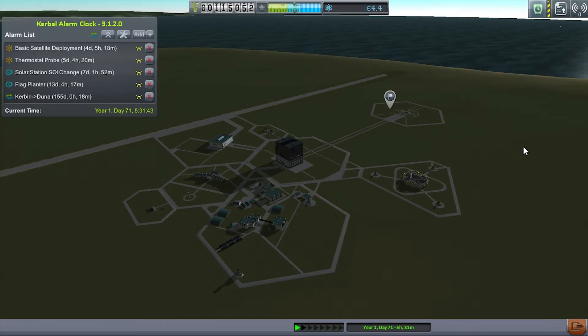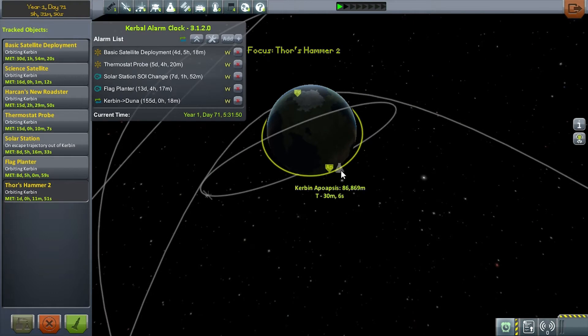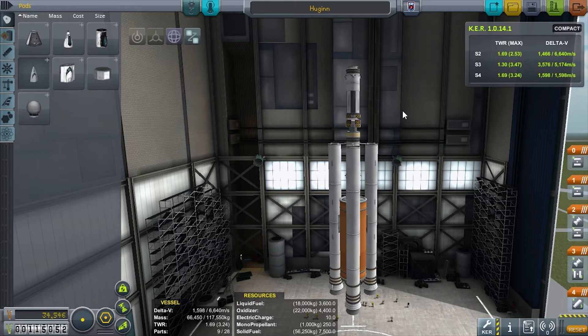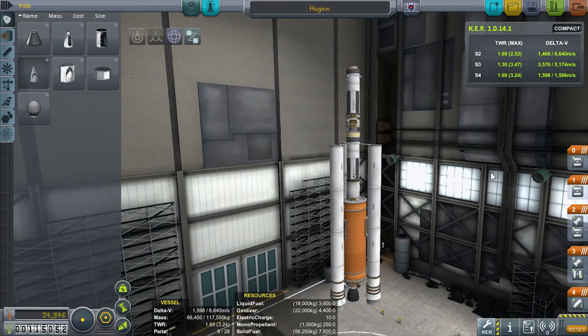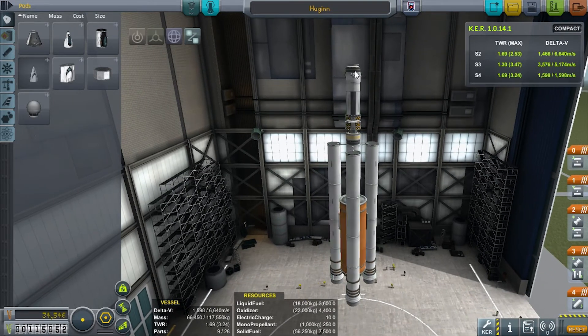Hey guys, welcome back to the WK Space Agency, I'm Wandering Kid. In our last episode, Thor's Hammer 2 actually got itself up to orbit but needs fuel. So to perform this task I've built Hugin. Hugin is an interesting little design. Right up on top we've got a docking port, a T-800 fuel tank, and a couple of thruster packs. This entire piece is simply to refuel Thor's Hammer.